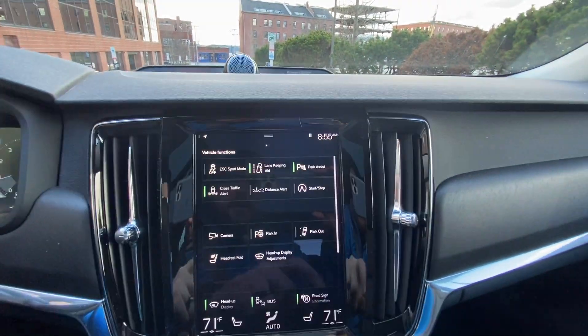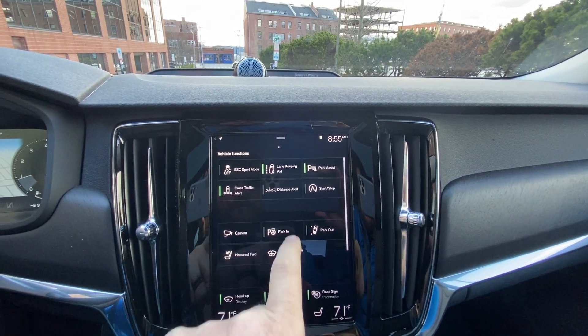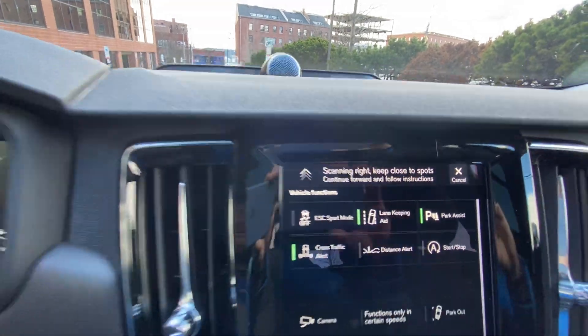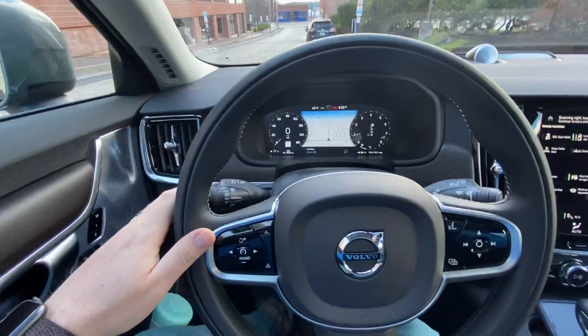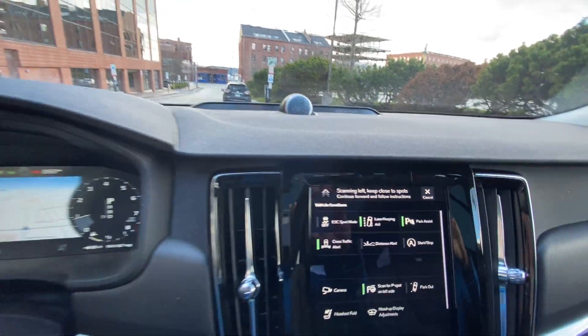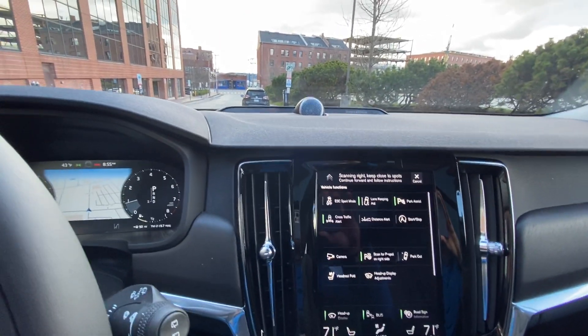First and foremost, you want to tell the car that you are going to want to park in — so tap 'Park In.' What it's going to do is tell you to scan. Keep right for close spots. If I turn my blinker to the left, it'll start scanning for the left side. So you can do left or right — it just defaults to the right because naturally that's where we're at.